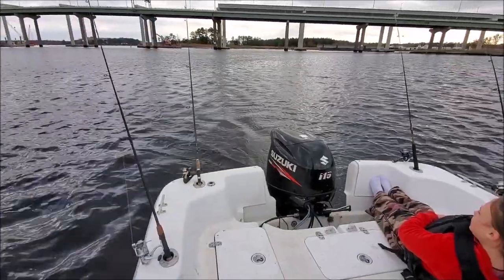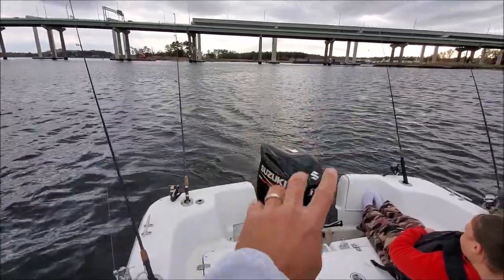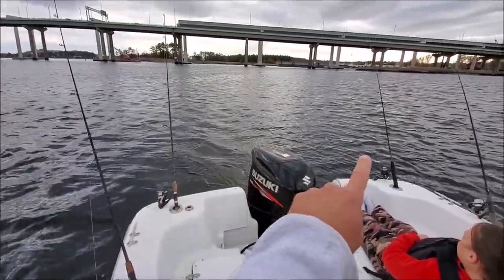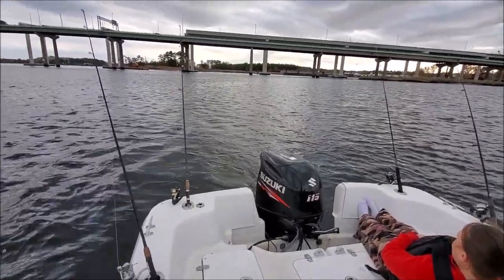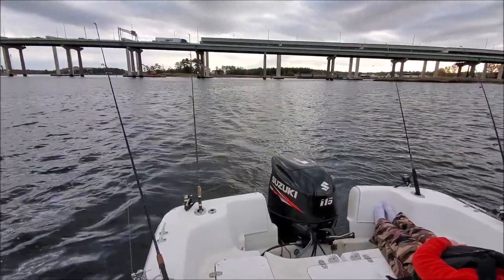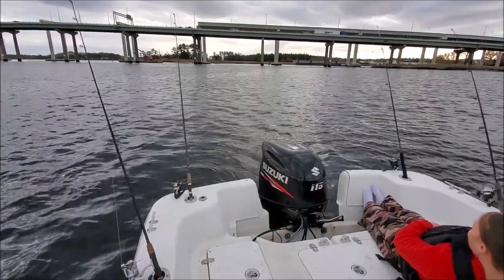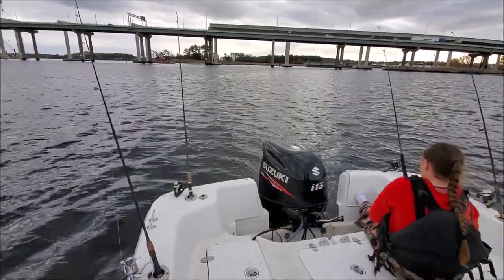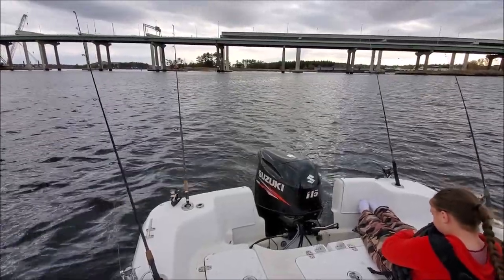I'm going to stop talking and the next one we hook up I'm going to film that. Here's what we got running out the back — four rods. Right now they're all just running soft plastics with quarter ounce and half ounce jig heads, and we've got different colors on all of them. Right now we're getting bites on all the colors, but some days they're a little more picky. We're just cruising and looking for trout.